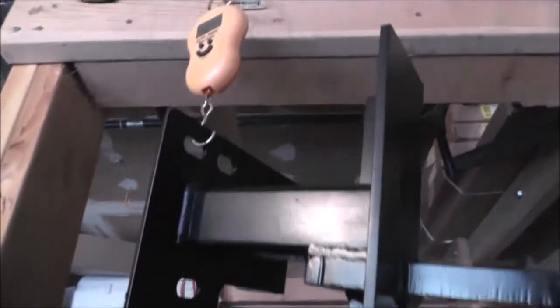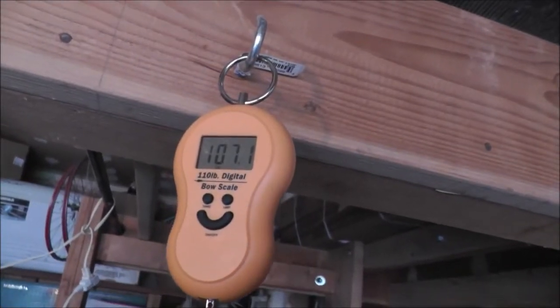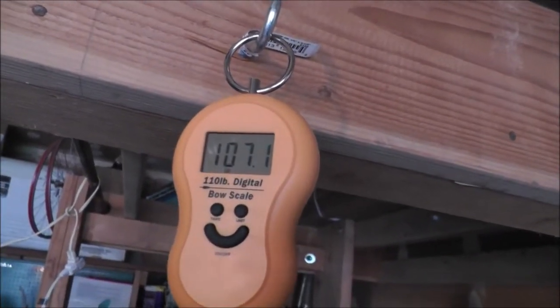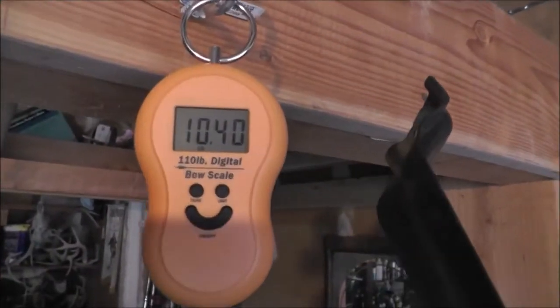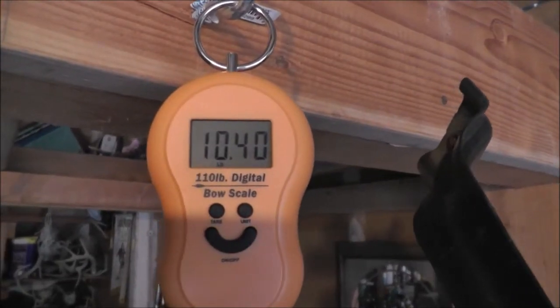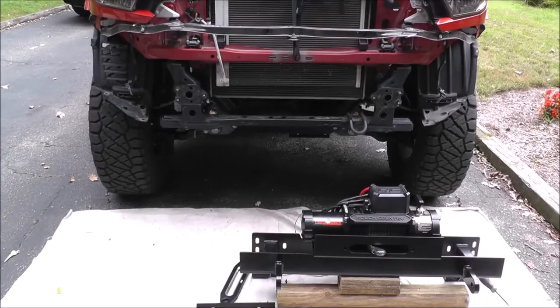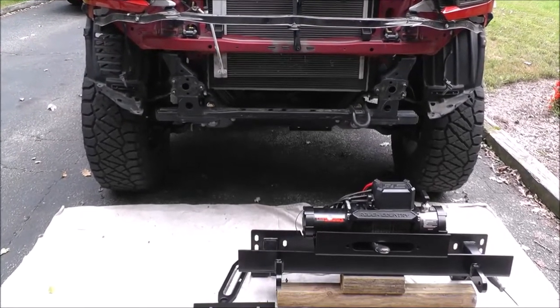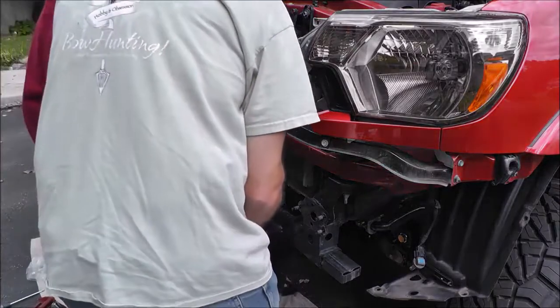At this point we weighed our winch and mount, and this combo weighed only 107 lbs. Then we weighed the stock bumper, and that weighed just over 10 lbs. Since the winch and mount take the place of the stock bumper, we are only adding about 97 lbs to the front end. This combo is well below what most winch bumpers alone weigh, and we won't have to replace front springs for heavier ones like most winch bumpers call for.